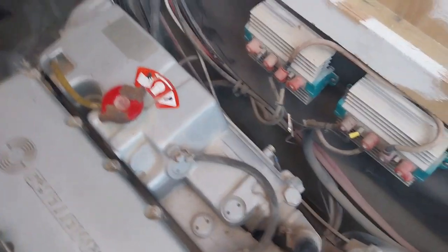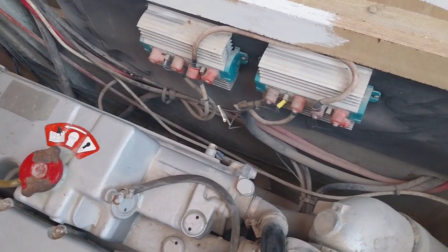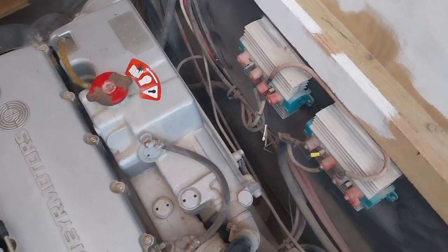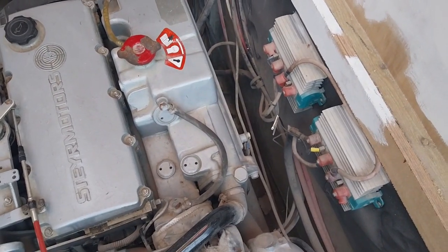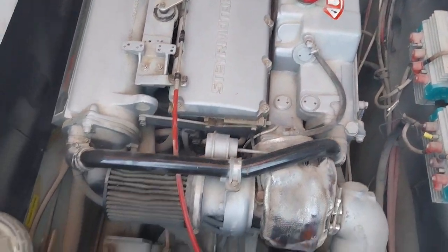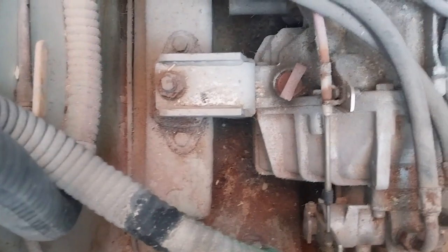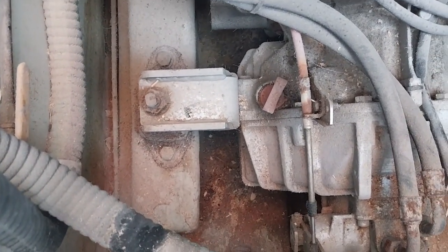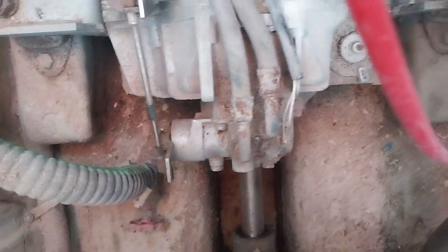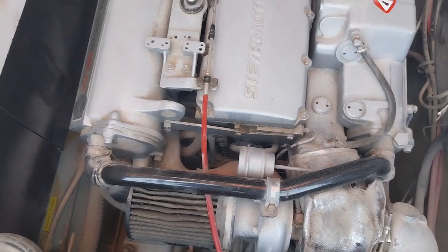I've got two — I'm not sure what the proper name is for them — but they regulate the charging of the batteries. I've got two battery banks at the moment: one for the engine starter and one for the bow thruster. The gearbox is there, which also has a dipstick, and then the prop shaft goes out of the boat onto the prop. That's the engine really.